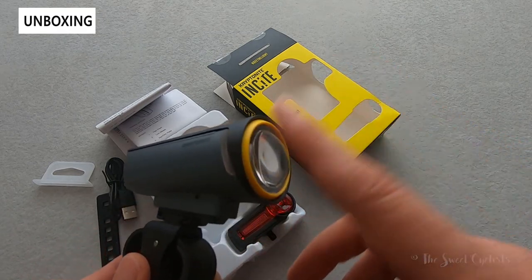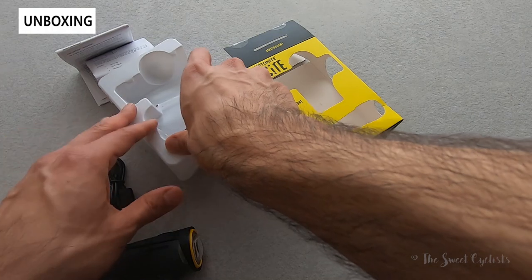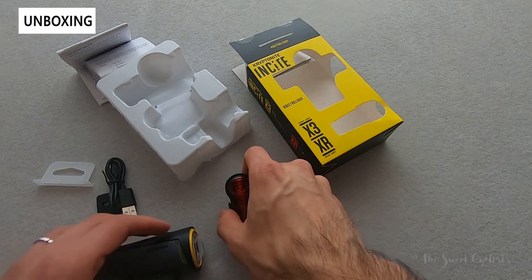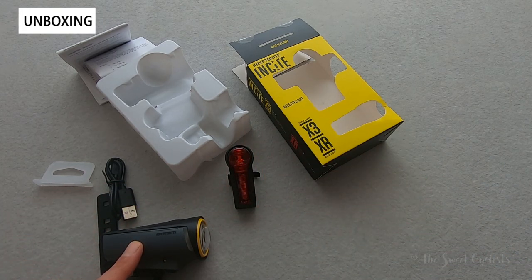Output-wise, you have 30 lux for the headlight and 0.6 lux for the rear. You can't simply convert lux to lumens as it takes into account the beam pattern and depends on where you measure it. These are micro USB rechargeable, and both have mode memory so when you turn them off and back on, it remembers where you were.